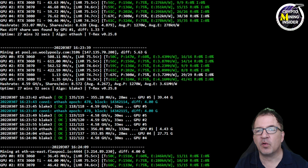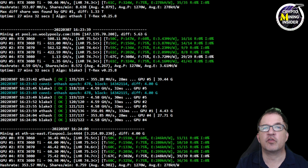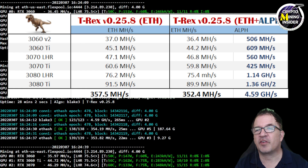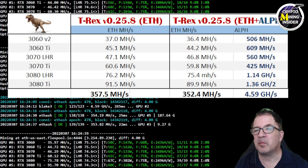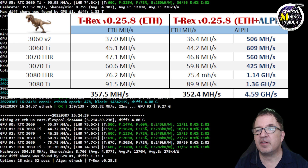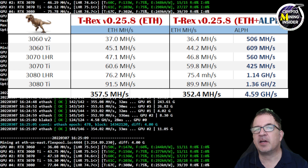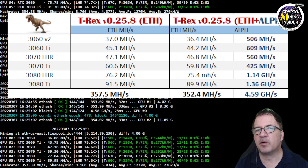My hash rate for Ethereum is almost identical to what it was when solo mining, except now I'm picking up an additional 4.59 gigahash of Alethium at the same time. Comparing the two: solo Ethereum gave me 357.5 megahash, and dual mining I'm at 352.4 megahash — that's basically a 5 megahash loss, which is less than one percent, while picking up 4.59 gigahash of Alethium simultaneously.